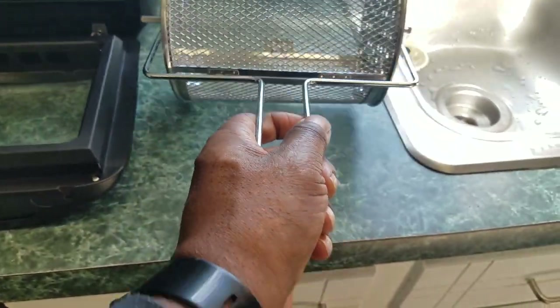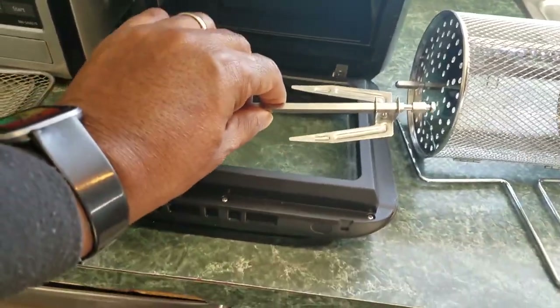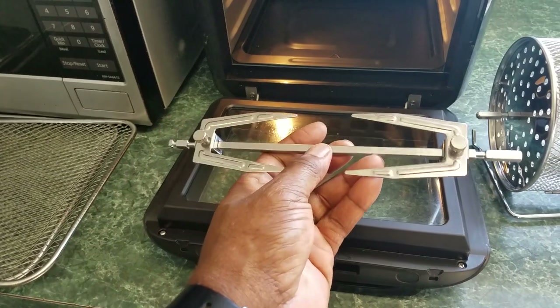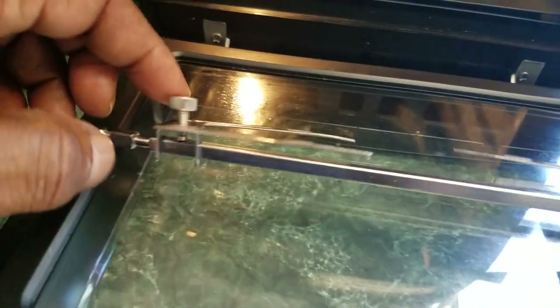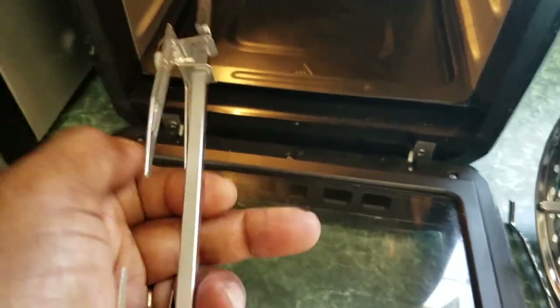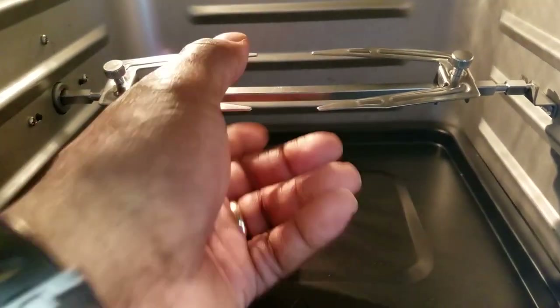This piece right here is strictly for removing the basket and removing the rotisserie tray — simply lift up, slide out, and pull it out. Now the other feature is the rotisserie spit for chicken, ham, or roast. You unscrew the end pieces, slide the spit in, bolt it down, and the same as the basket: the longer side goes into the gear and the short side slips into the bracket. When you turn it on, it rotates — just that simple.